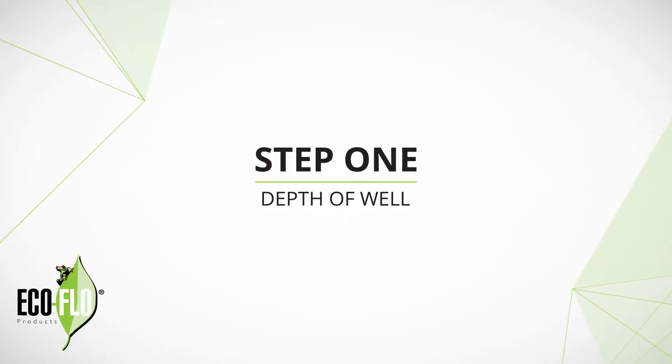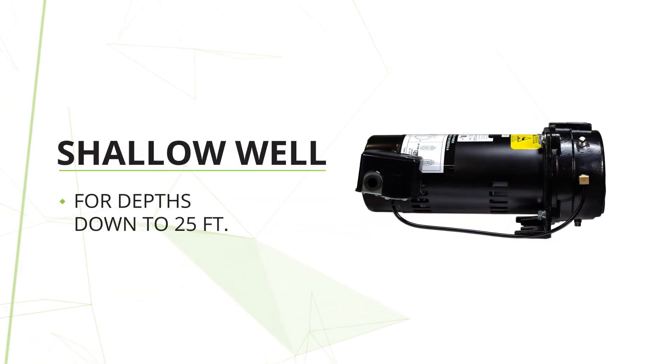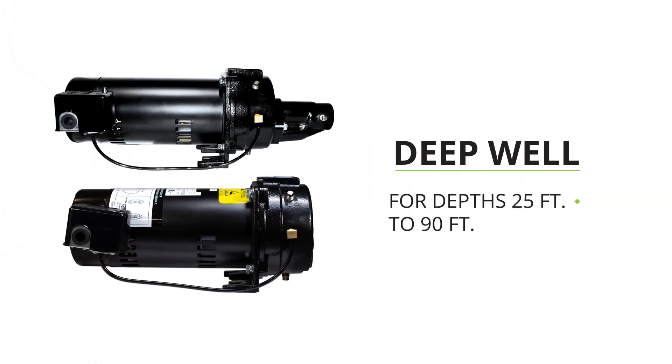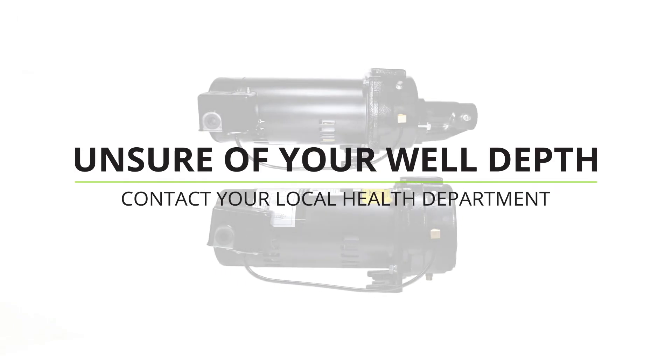Step 1: Determine the depth of the well. Jet pumps come in two different categories. Shallow well jet pumps are for well depths down to 25 feet. Deep well convertible jet pumps are for 25 feet and deeper. If you are unsure of your well depth, your local health department should be able to point you in the right direction.